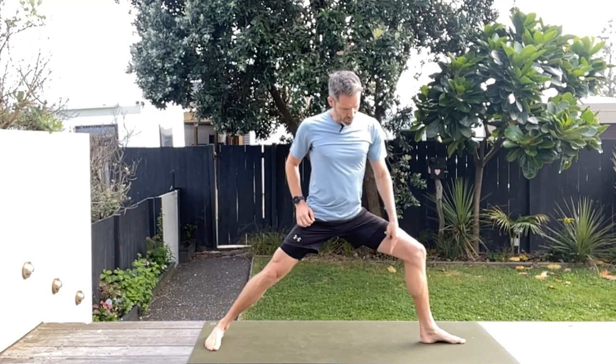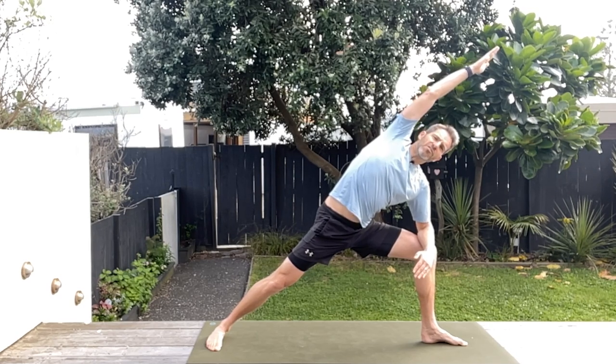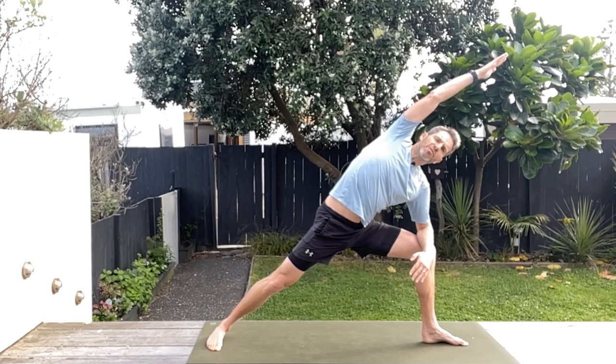We're going to start with a lovely wide stance, making sure that heel is in line with the arch of that foot, and coming into that nice warrior two position, just going down into that position, stretching out those adductors, getting these hips going. Then once you've been here for a little bit, we're going to take that front elbow onto the knee and really stretch out that side body — your left side body, those lats — just stretching. Remember to take some nice slow deep breaths, maybe two or three deep breaths for each position.